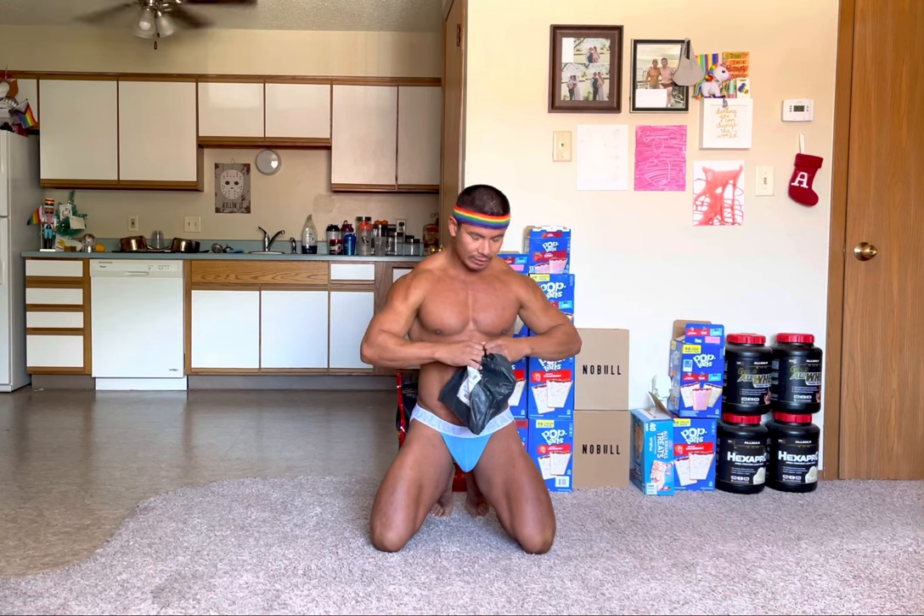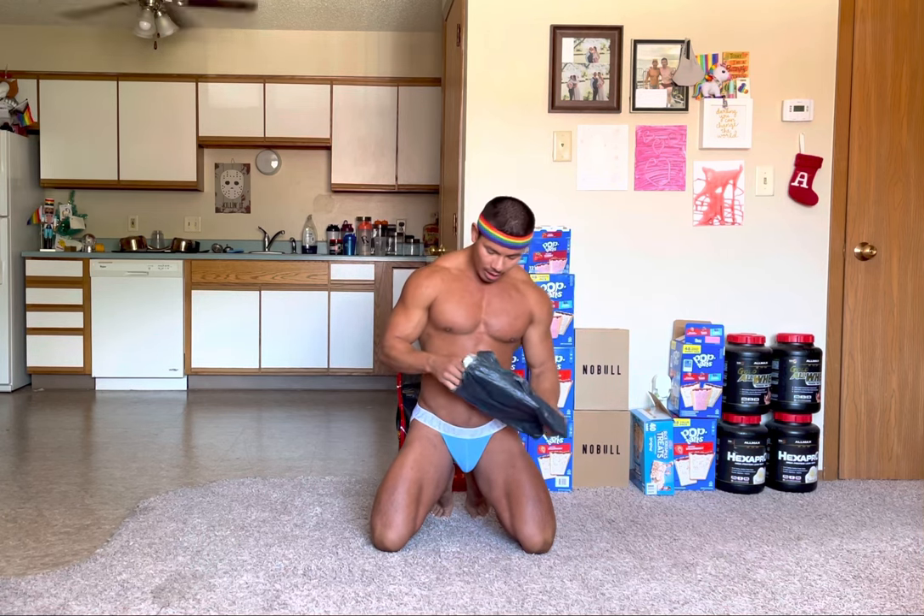I'm actually on my way to the gym right now, so fortunately my gym is open during the fourth of July weekend and so I can go do legs today.